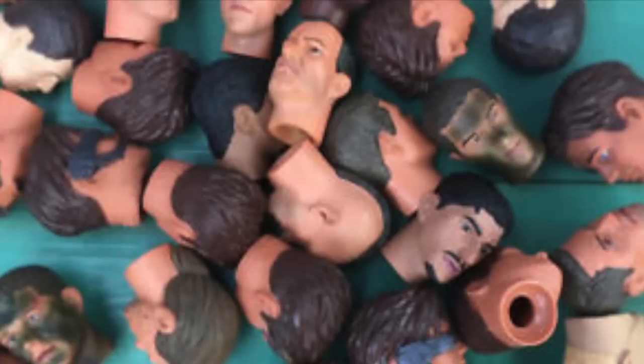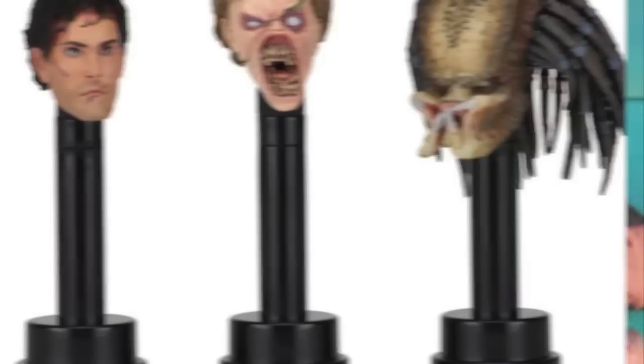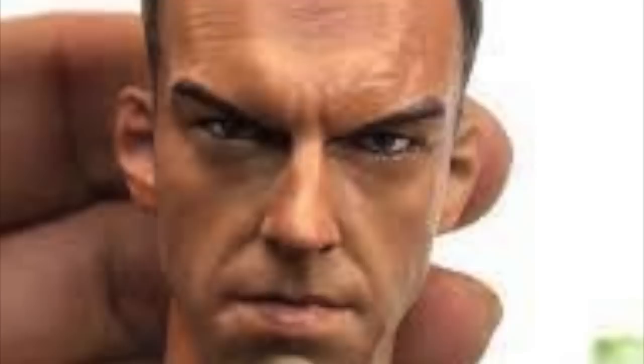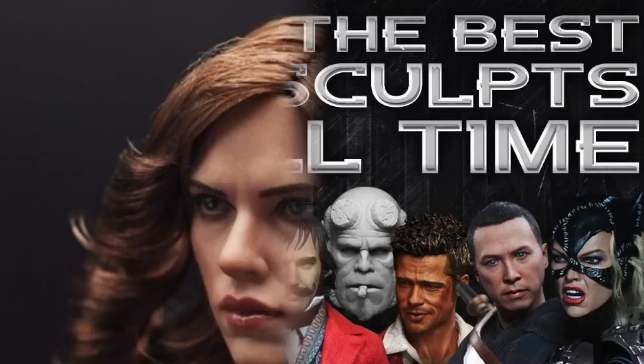So of all the parts on an action figure, why make a video about action figure heads? It's because action figure heads get you more value than any other piece of the figure, and there are a few interesting reasons why. A head sculpt for an action figure — this is called a portrait — is a special skill set. Different action figure sculptors specialize in this; some are body sculptors but others are really good portrait sculptors, and some portraits out there look just dead-on to the talent.